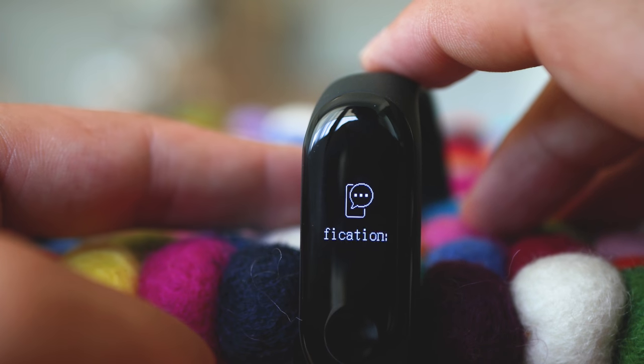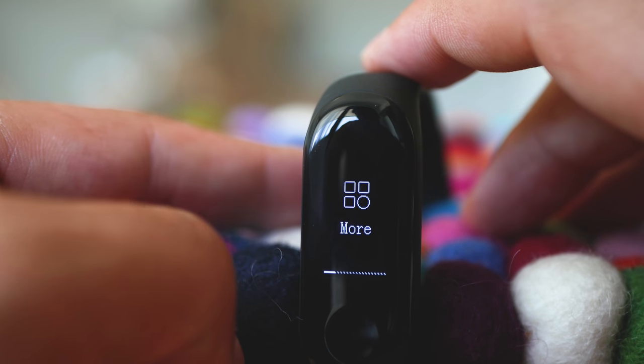Next, you can see the notifications, highly configurable, but I decided to mostly not use them because the text display here is really small despite the fact that the screen is actually slightly bigger than on the Mi Band 2.